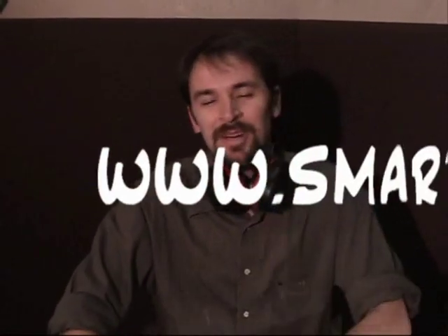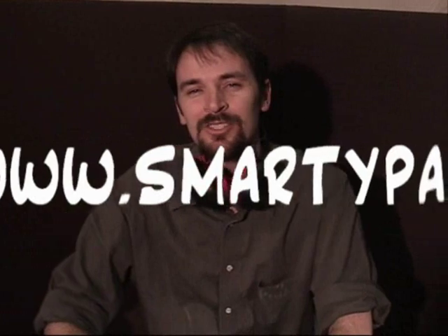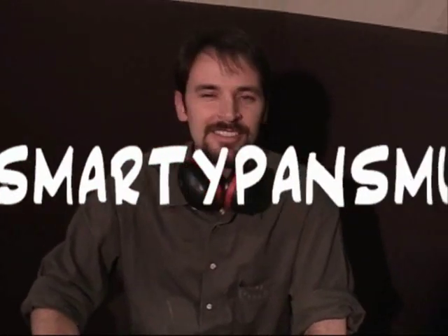Hi! My name's David Beery. Today I'm going to be showing you how to make a steel drum in 18 simple steps.